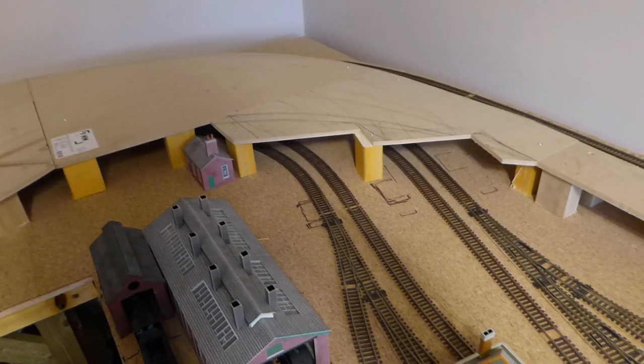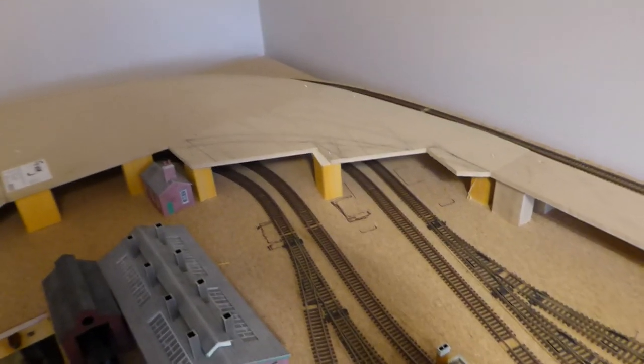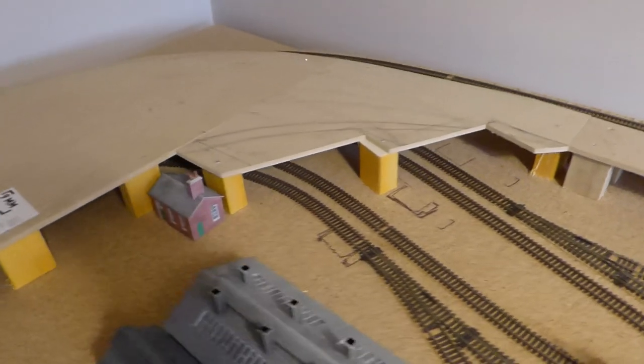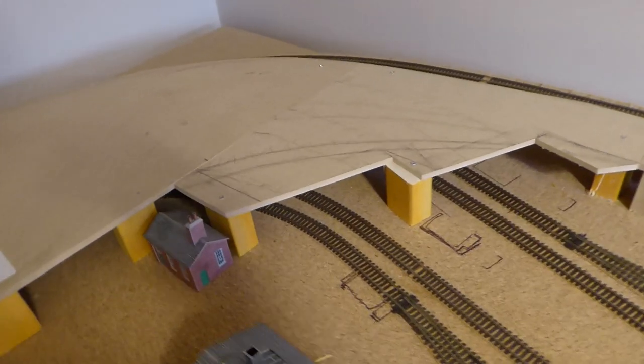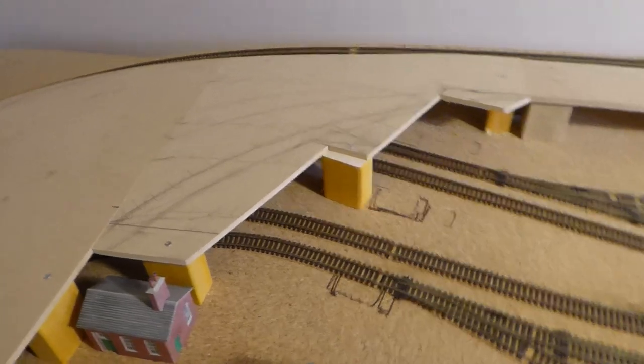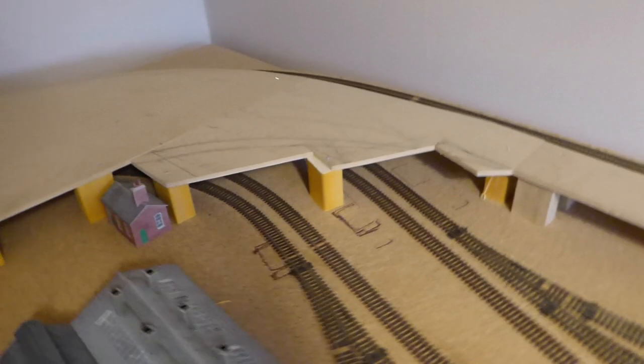So after much doodling and angle drawing and general messing about with a pencil, I'm back at the staggered entrance idea, which I think has worked out rather nicely.